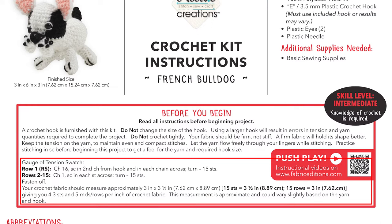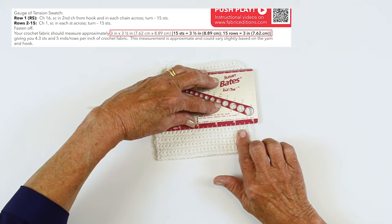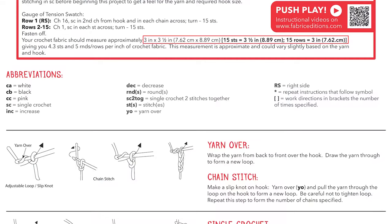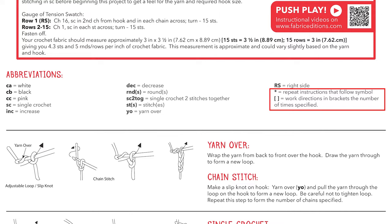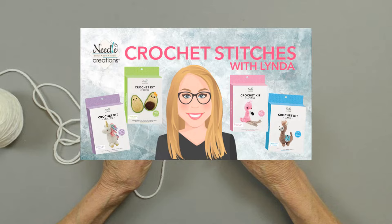Many crochet instructions will include a gauge check before you begin. Having the correct tension, which is how tight or loose you crochet, is important to your project coming out to the correct size and will ensure that you don't run out of yarn. You'll single crochet a swatch and count the number of rows and stitches across to make sure it matches what your instructions say. Also on your instructions you're going to see your abbreviations. Make sure you understand each one, the colors of the yarn, the various stitches. If you have to repeat any instructions you will see an asterisk or brackets. Each instruction sheet will have great graphics on what stitches are used. If you need a refresher to practice any of them, please check our crochet stitches video.